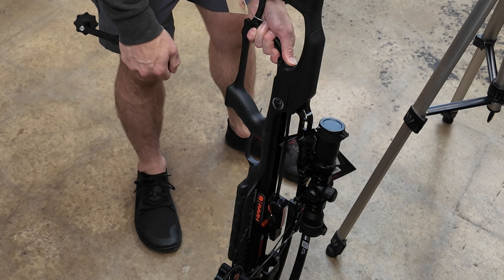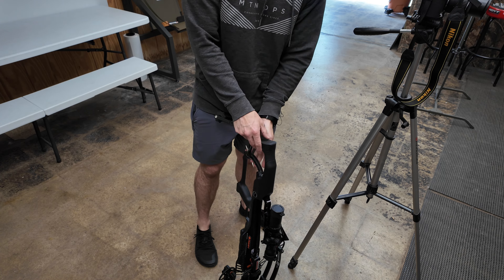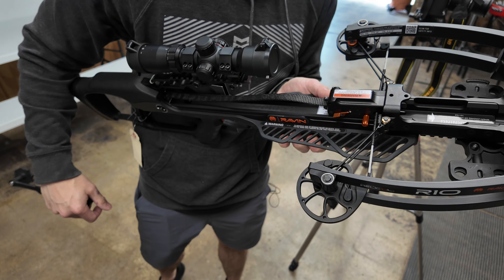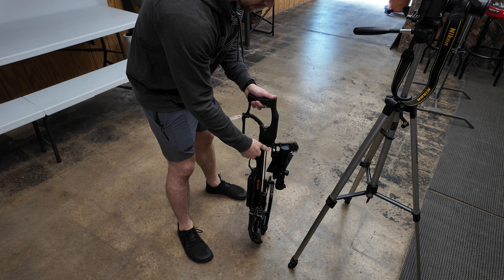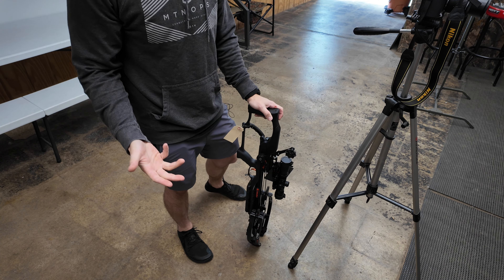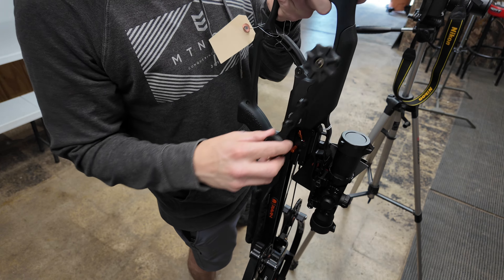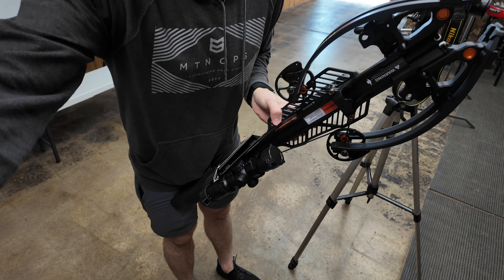This is our number one selling crossbow in the shop for good reason. It's super reliable — nothing really goes wrong. The only time I see issues is if someone drops it out of a tree or shoots the tree next to them if they're not aware of where their limb position is. You do have to be conscious about that. It's not a gun — the limbs do go out when you shoot. So you got to be aware of your surroundings. Don't lean it up against a tree and then shoot, or one side blows out and you've got a mess.